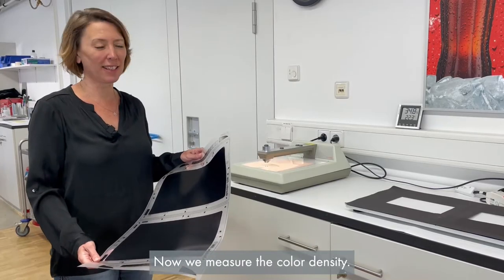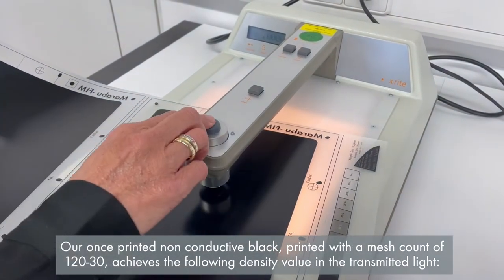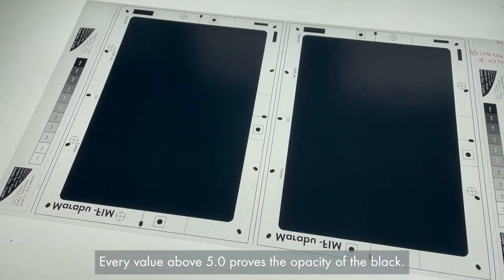Now we measure the color density. Our once-printed non-conductive black, printed with a mesh count of 120-30, achieves the following density value on the transmitted light. Every value above 5.0 proves the opacity of the black.